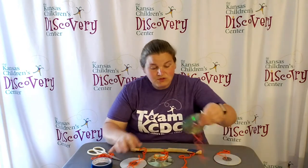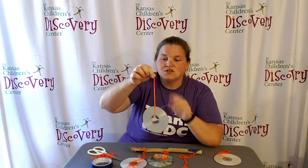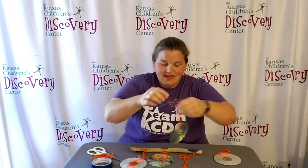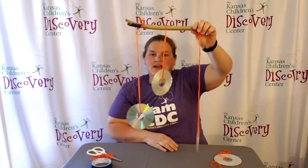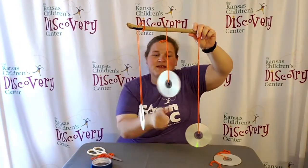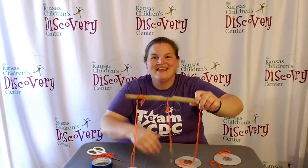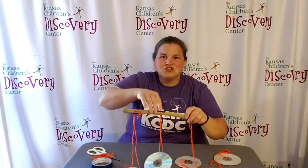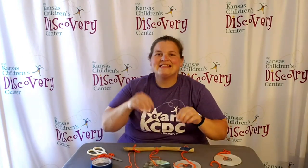All you need to do is thread the yarn through the CDs so that they hang at different lengths, then put the CDs onto the dowel rod or stick so they're ready to go — like this — so they have space to turn. You can make them different lengths, however you want. Then add another string to hang it from a tree or wherever you want outside.